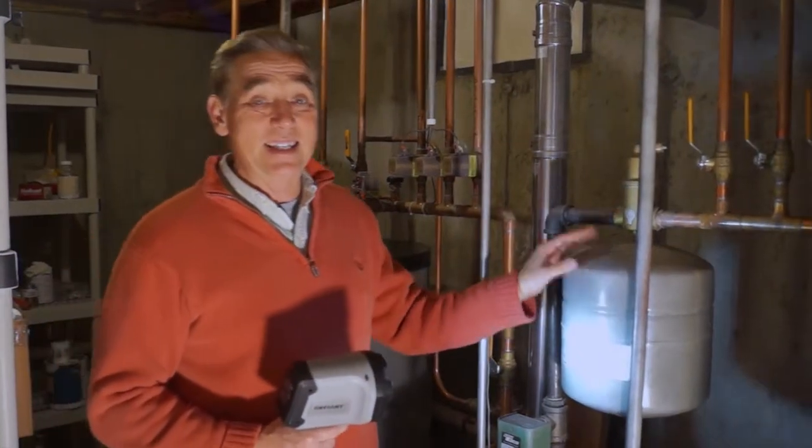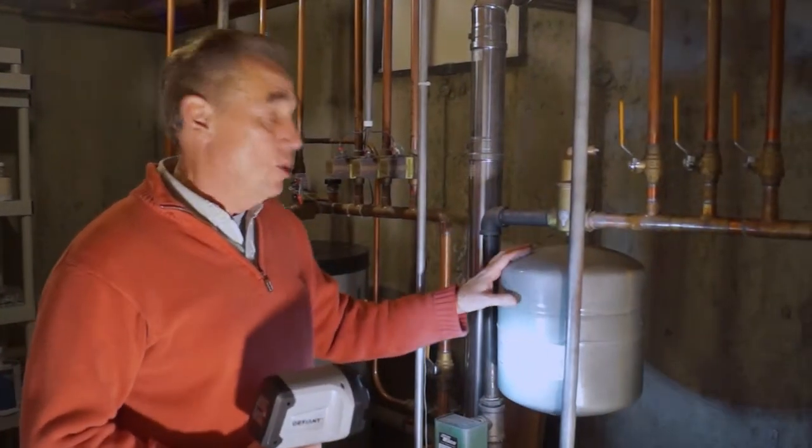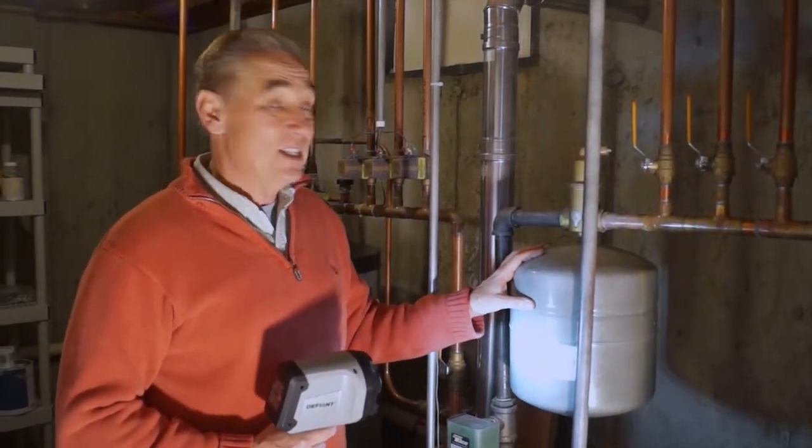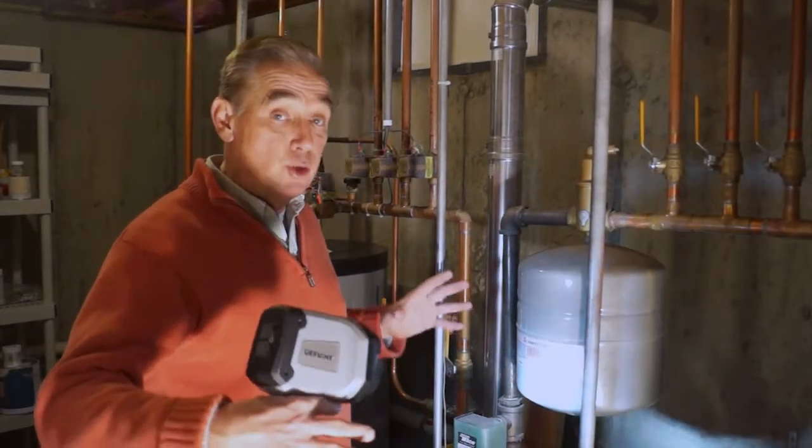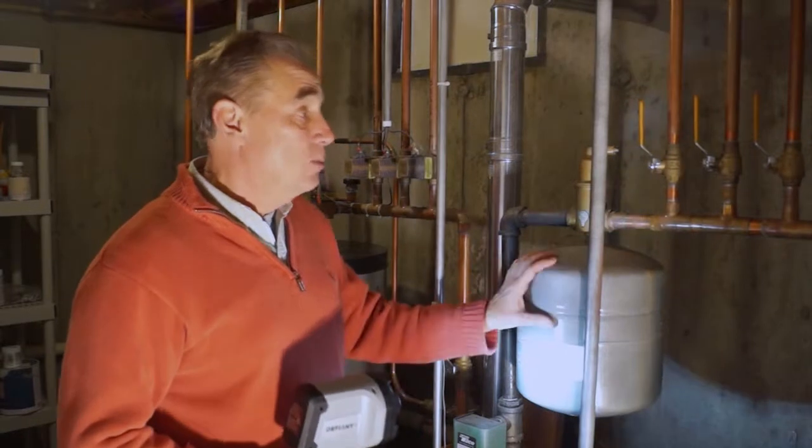People are always curious about this — this is an expansion tank. It has nothing to do with your hot water. What this basically is, is a shock absorber. As the water heats up it's going to expand, and as it cools down it contracts. This will absorb that energy.